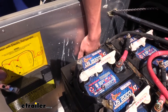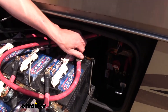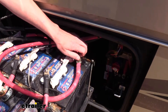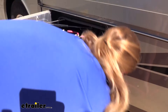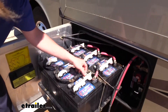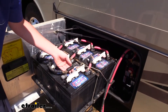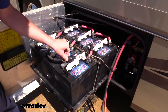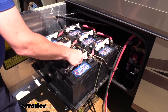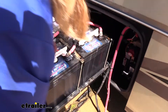We've got the negative side off now, so we're going to remove the positive side. We can then just set these cables aside. We also have a battery current sensor here — sometimes it's a temperature sensor, or it could be both current and temperature — but we do want to make sure we remove this as well. Now that we've got all the components disconnected from the bank, we can just start getting these batteries removed and then wiring them back up.